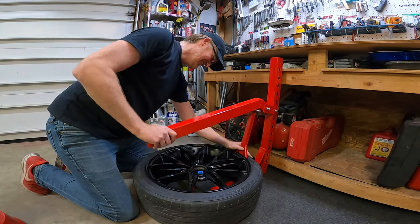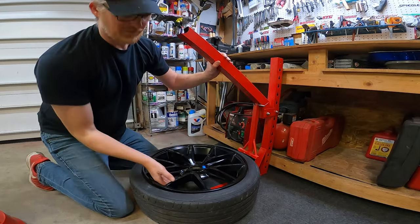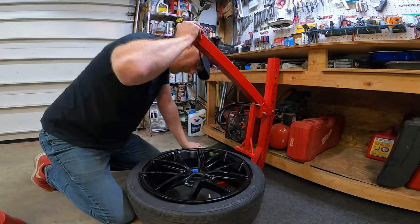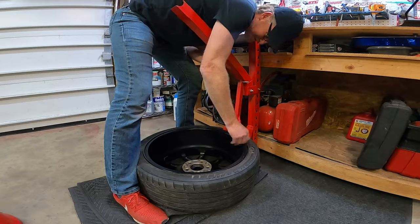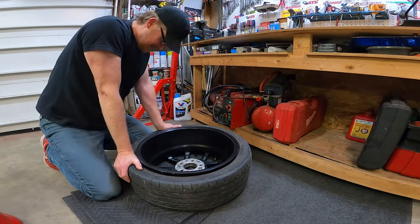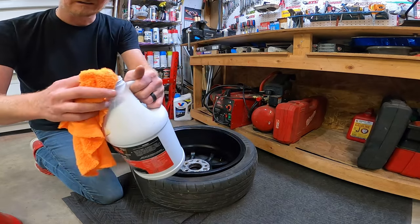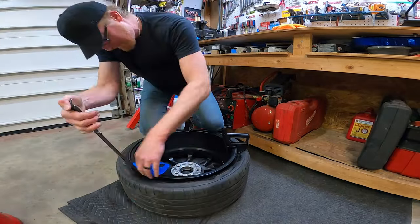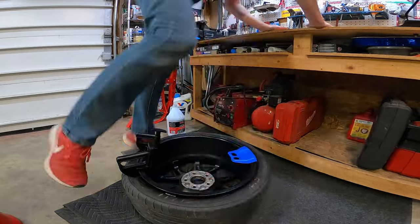It works really well — these wheels come off so easy with so much leverage. My homemade bead machine worked flawlessly, perfectly, just as I had hoped. The bead is broke.